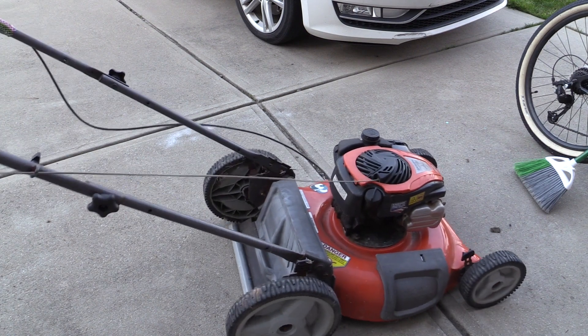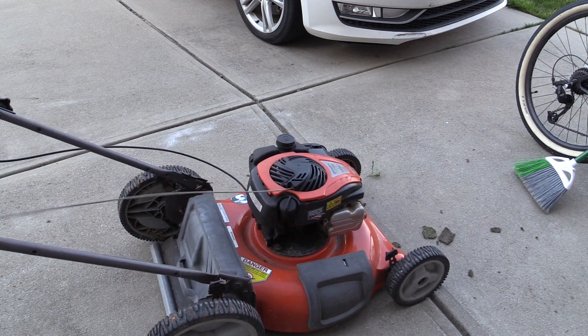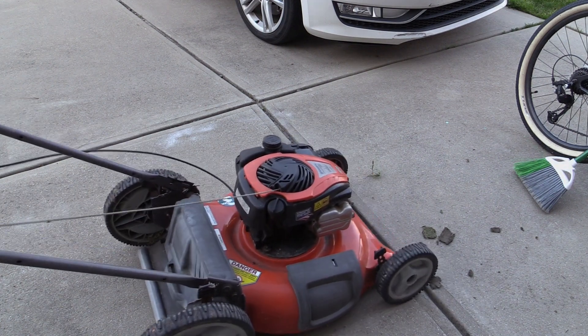No start. I wonder if the gas really is bad or if it is getting through. The spark plug is wet though and smelled like gas. Guess I need to go buy a new gas can and get some fresh gas.